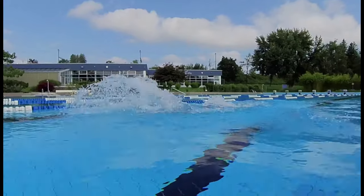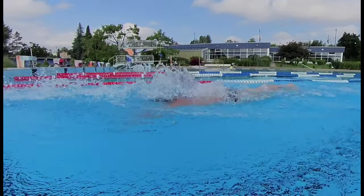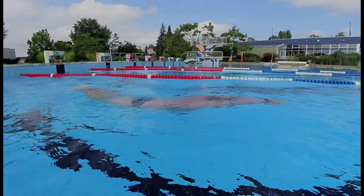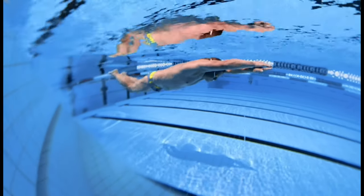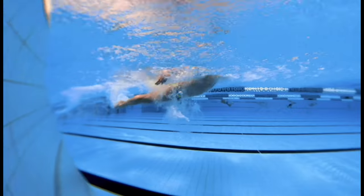During the breath, the swimmer keeps a straight position of the body as well as a straight back. Breathing is done only by lifting the chin up and keeping the chest and shoulders horizontal. The head should be put down before the hands enter the water in front. When returning the hands, the swimmer should transfer their weight forward by leaning the shoulders up and forward.